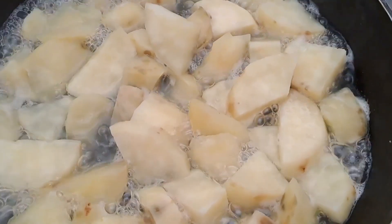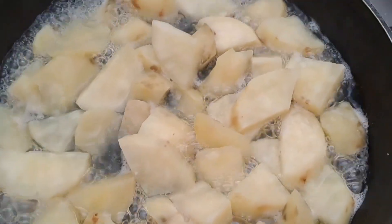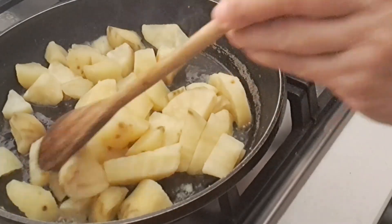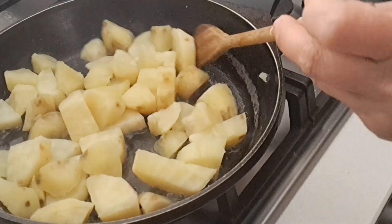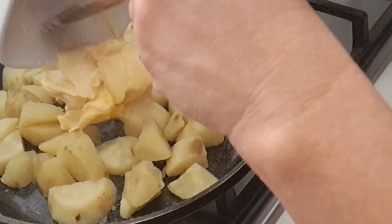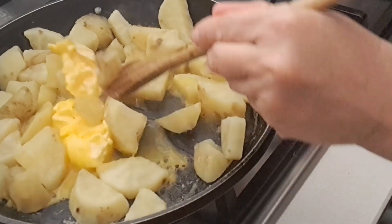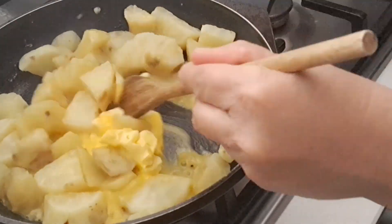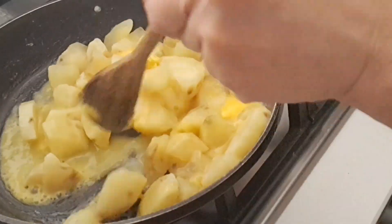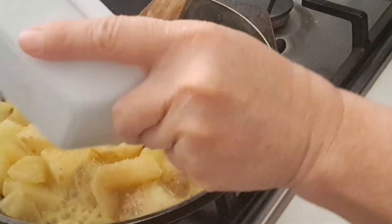We're gonna wait until our sweet potato is already dry with little water, then we're gonna add some ingredients like butter, cinnamon, and sugar. It's already dry, so we're gonna add some butter, then stir it. After that we're gonna wait a few minutes until our butter is already melted and mixed together, then we add some sugar.